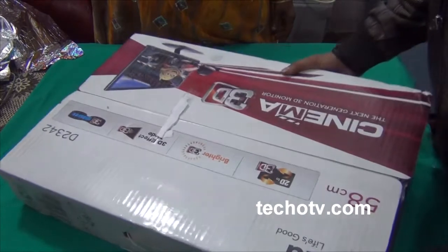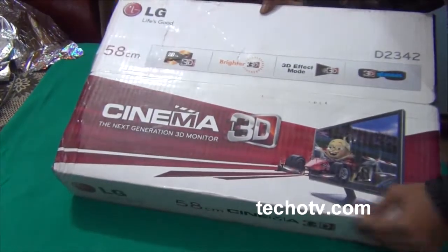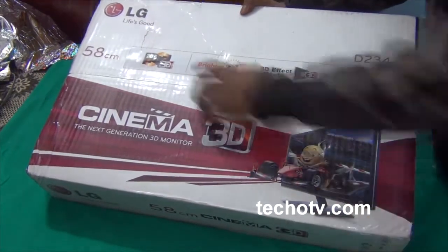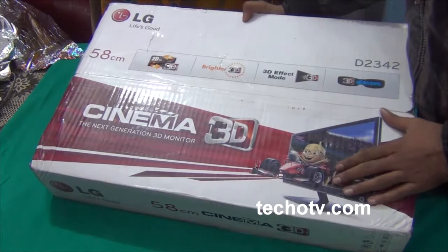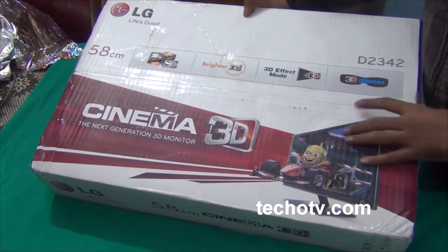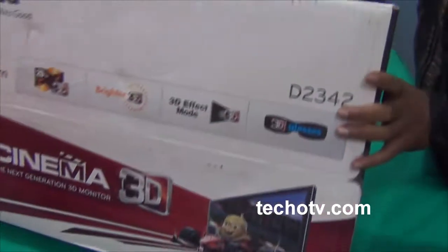Here you can see the package from LG - the original packing. You can see all the features here: Cinema 3D, 3D style, 58-centimeter screen size, and the model number D2342P.